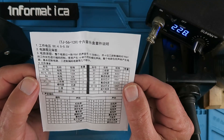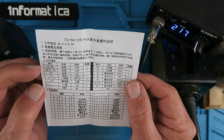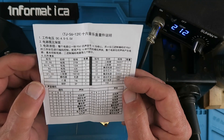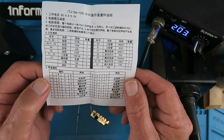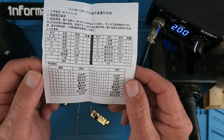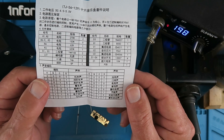On the reverse there is a description of the parts, and below that a table of all the sounds that it can make and the switch settings for them. These sounds include police sirens, machine guns, and all sorts of other things.